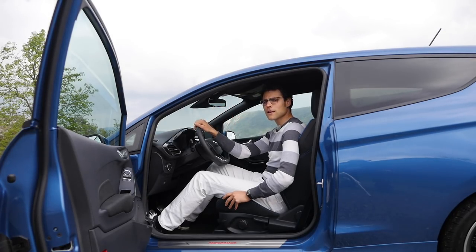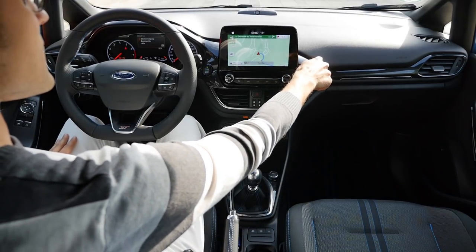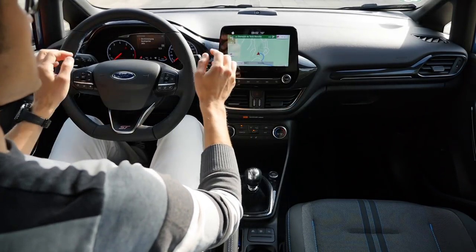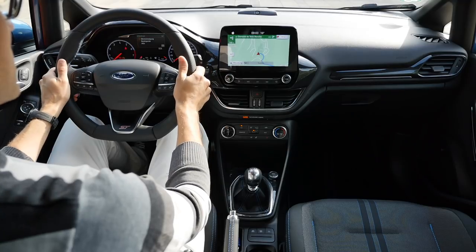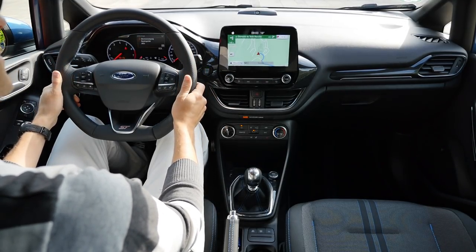We've seen similar seats recently in the Toyota Yaris GRMN — you should check out that review to compare. Here's the interior overview: soft-touch on the upper dash area. The thick steering wheel offers great sporty control, as I'll show you while driving.